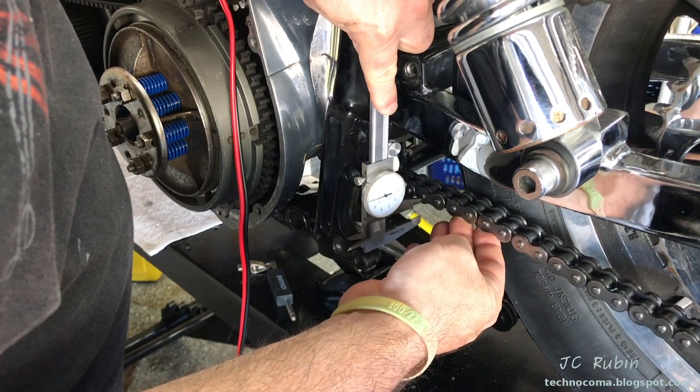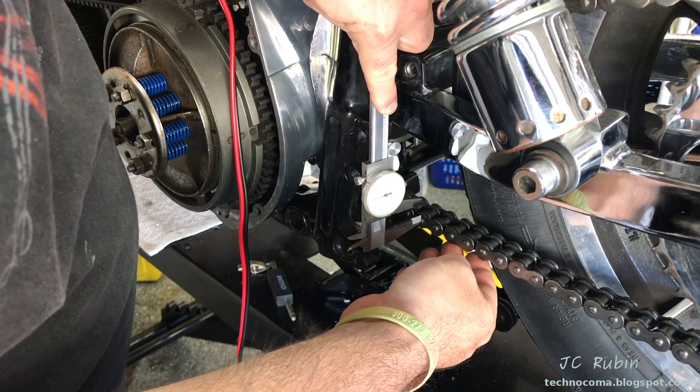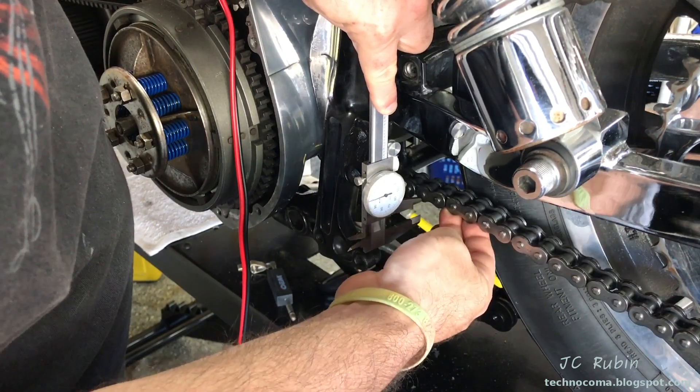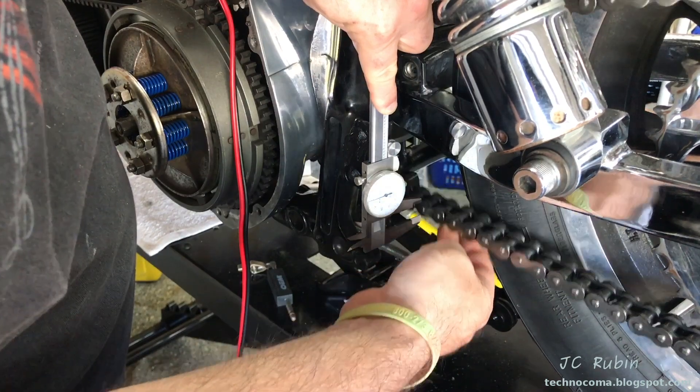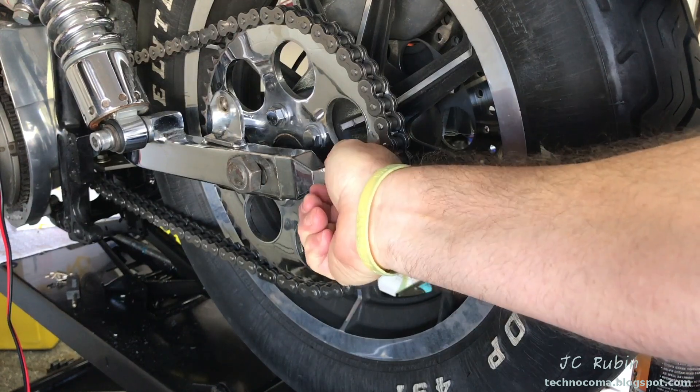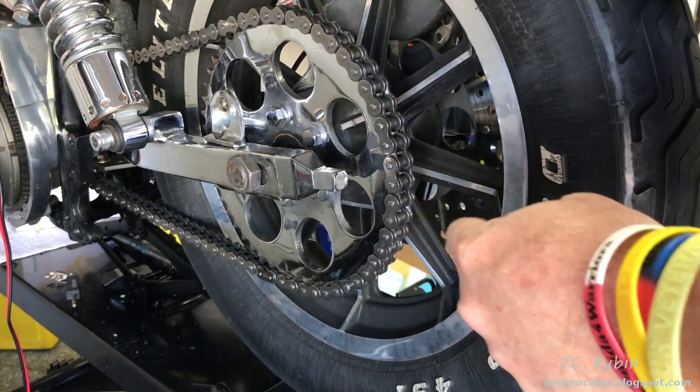Each manufacturer has their own specification as to how much slack there should be and where you should be measuring the chain from. This one is just a little bit loose, so I'm going to be making an adjustment, turning both adjusters a couple of flats at the same time. We're going to turn this one, then on the other side turn it in the same direction.